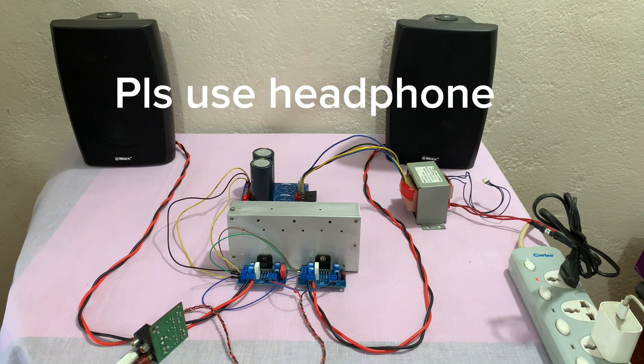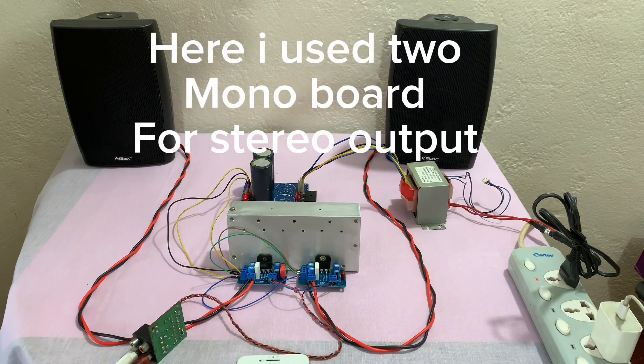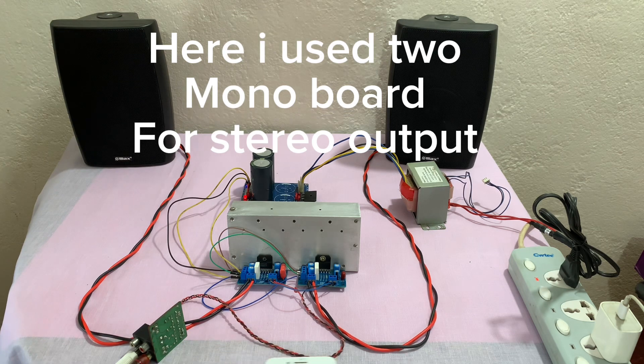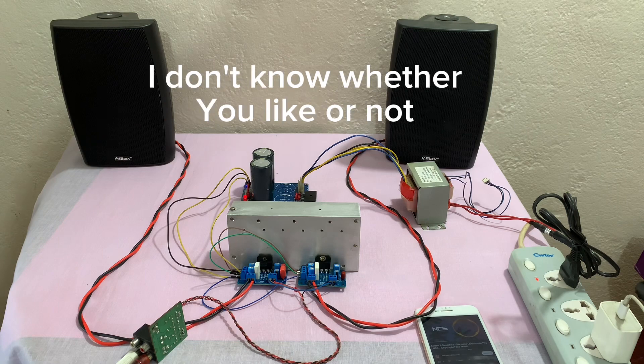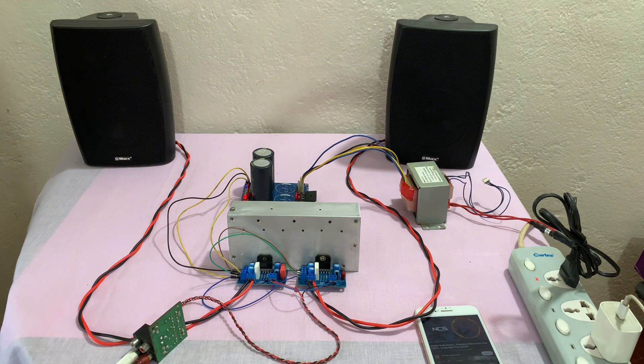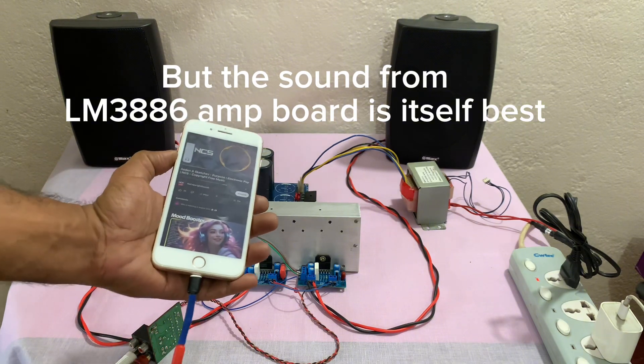Please use headphones so you can hear the sound quality of this famous IC. Here I used two mono boards for stereo output. The sound was so nice and so clean, I can't believe. The sound from ELM 3886 and the board itself is great.